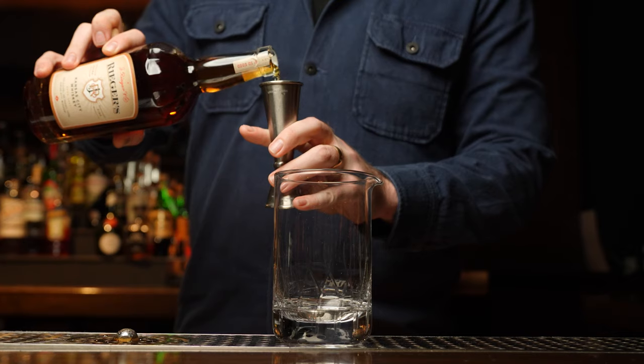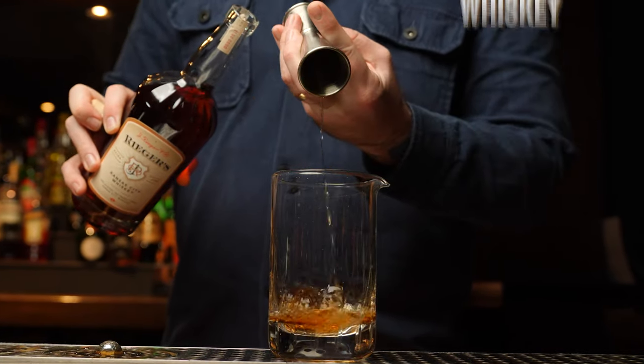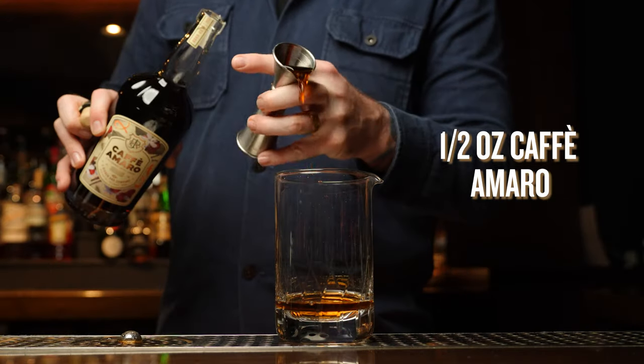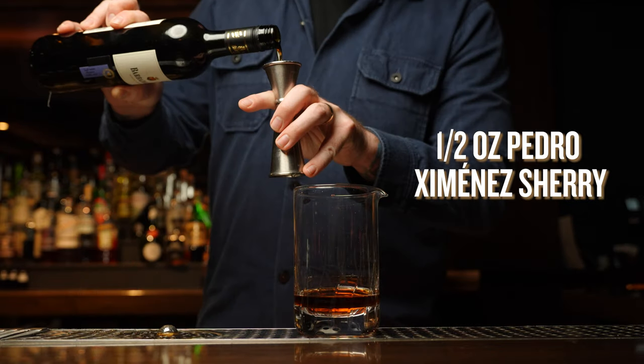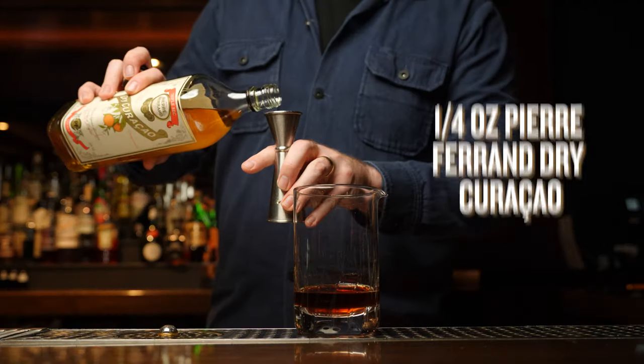So grab your tools and your ingredients and let's get started. The Monochromatic, being a whiskey-based cocktail just like the Manhattan and the Black Manhattan, is going to utilize a whiskey base. We're using one and a half ounces of Rieger's Kansas City whiskey, then a half ounce of Cafe Amaro, followed by approximately a half ounce of Pedro Jimenez sherry, and finishing it off with a quarter ounce of Purefran dry curacao.